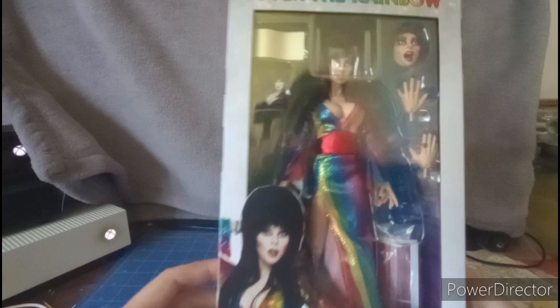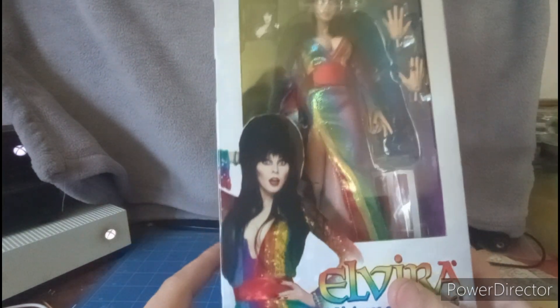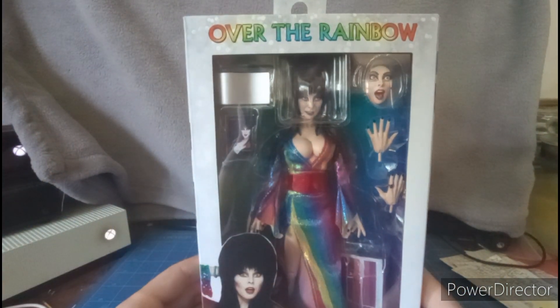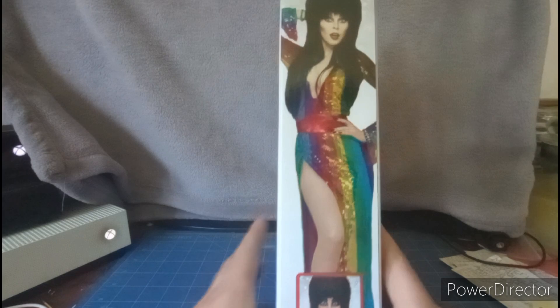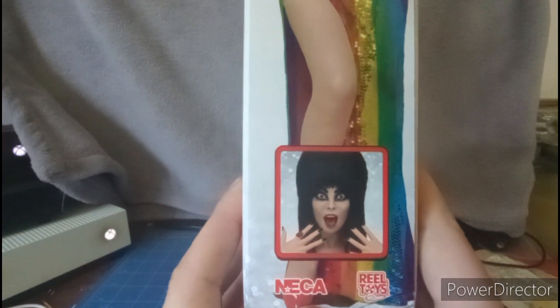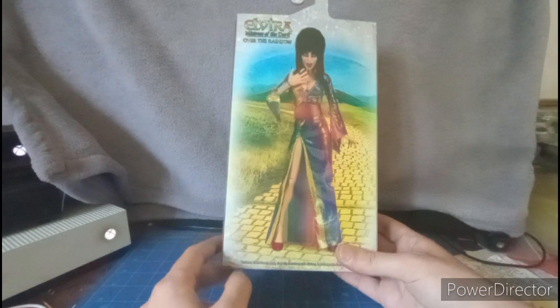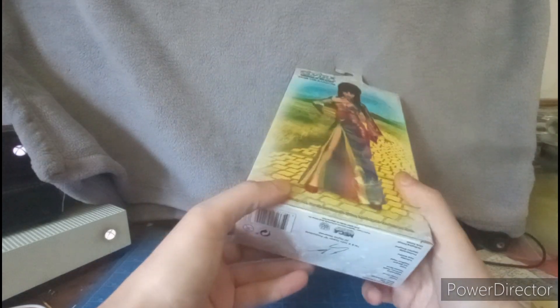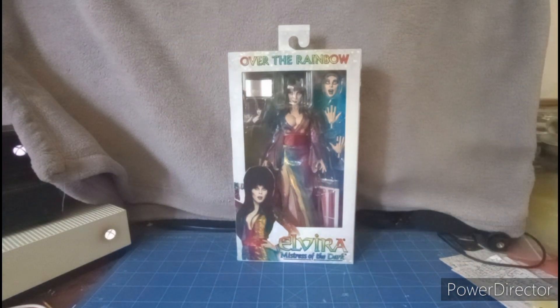Here we have Elvira in her rainbow dress. It's played by Cassandra Peterson. There are cool accessories we'll get to in no time. It says 'Over the Rainbow' on the front, and on the back we have a cool picture frame of Elvira, her face expressions, and the yellow brick road and stuff like that.